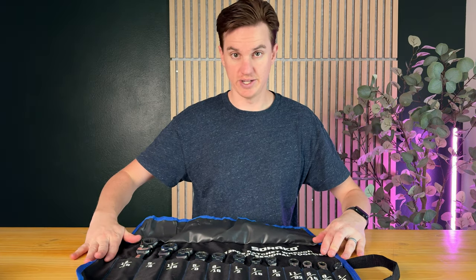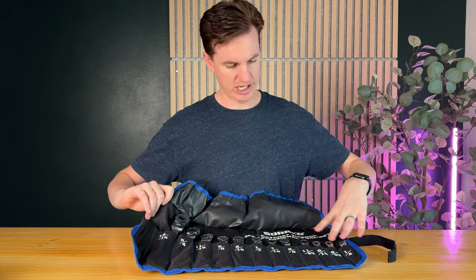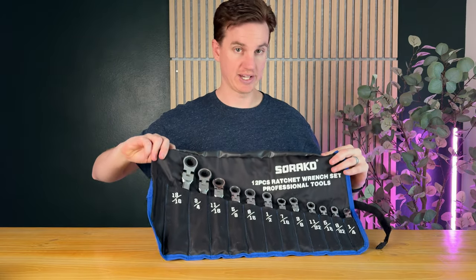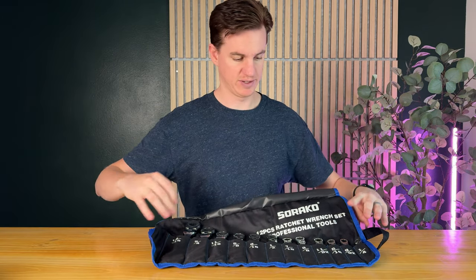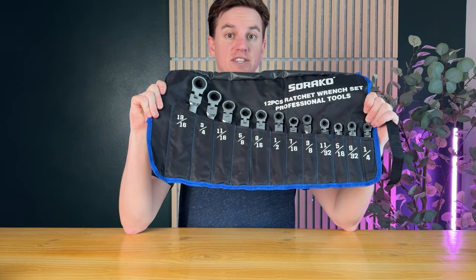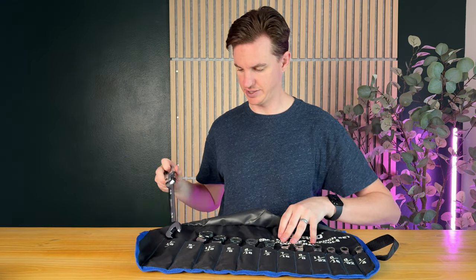Wow, look at that — this is so cool! You're able to see all the different wrenches in order, and you can see all the sizing. So if you really like to keep your tools organized, this might be a great option because you know exactly where each one goes and you can put them back in that spot.